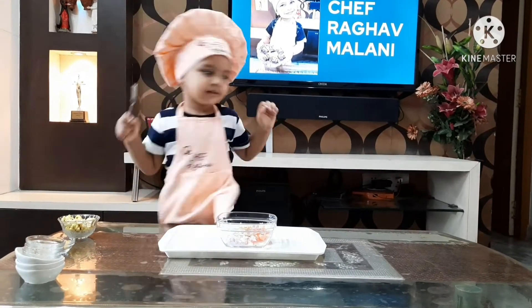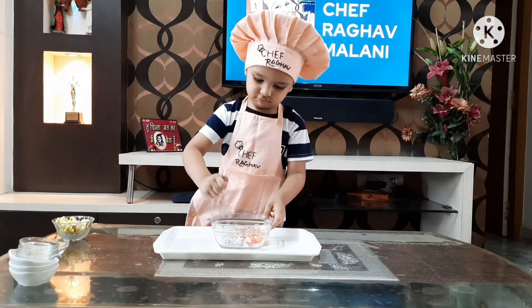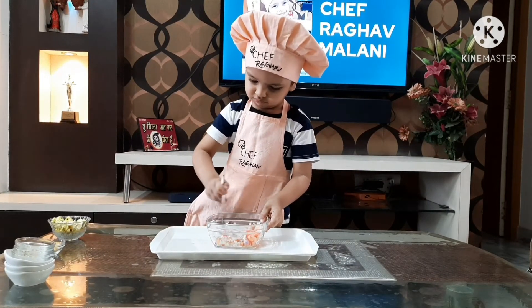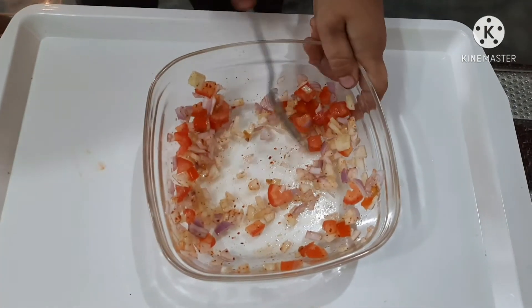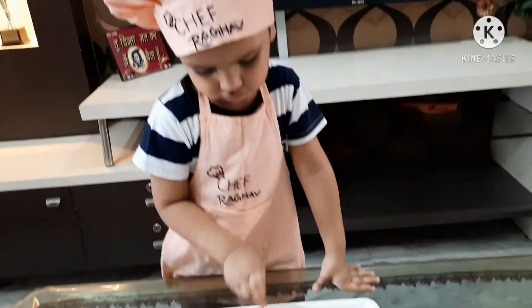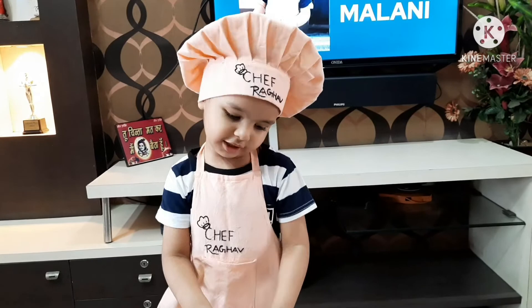Now we will be mixing everything together with the chopped vegetables. You know that popcorn is good in fiber. So if your children don't want to eat anything healthy, this is a good option - taste and health combined!